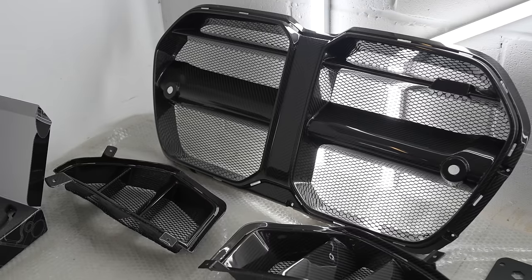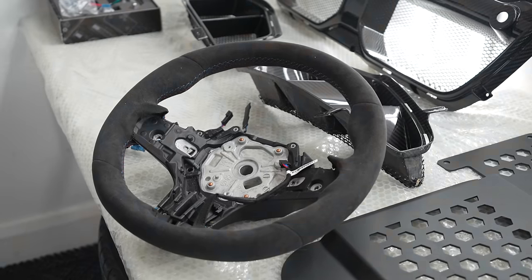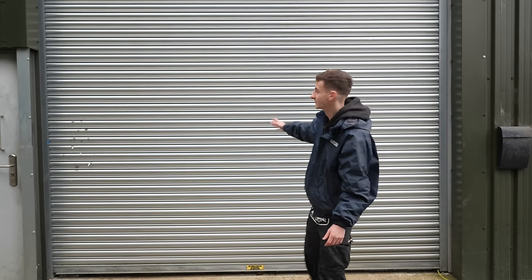Today we have got a load more parts going on my G82 M4, which is just getting detailed out. It has just been wrapped in a brand new color — some of you guys might have seen it on social media, some of you might not, but we'll be revealing that very shortly. Today we are going to be fitting some essential mods, and one of them is extremely important as it's a little bit of a design flaw from BMW. Let's get this shutter pulled up and reveal the car's new look.